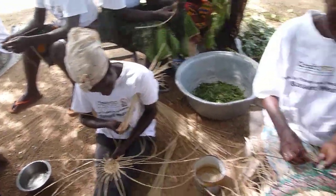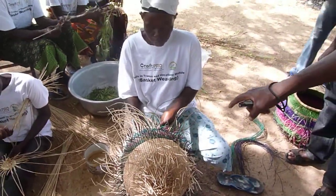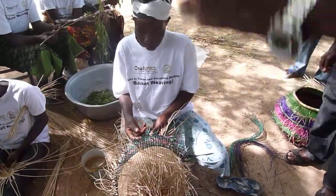And then you see, after the base, this is a straw that has been dyed — it has been colored. The basket itself is taking shape now.